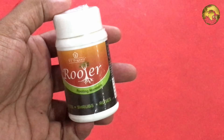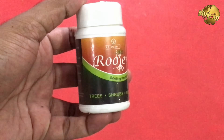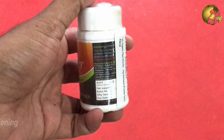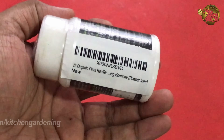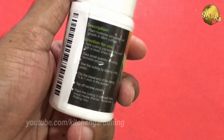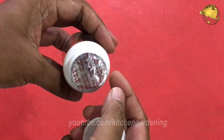The one you are seeing here is the rooting product that contains Indole Butyric Acid. I got it for really cheap, for about 250 bucks. The link to purchase is shown in the description and also at the top right side of this video. Make sure you get a sealed packed product, check the barcode, then open the cork and see whether it is sealed internally.